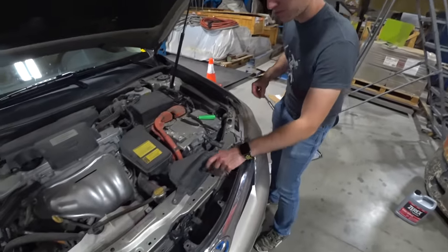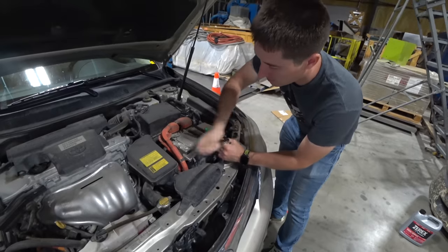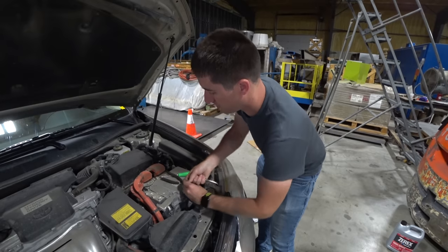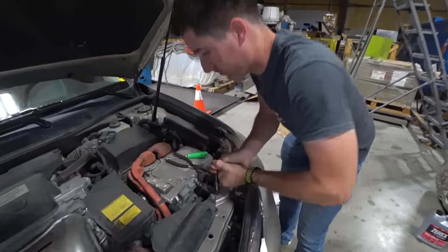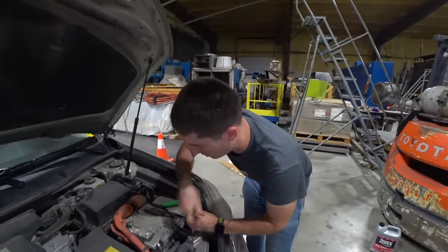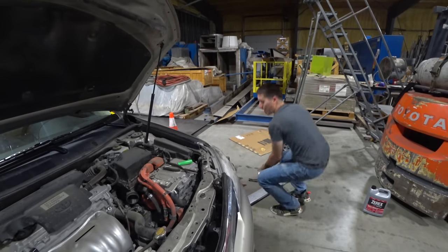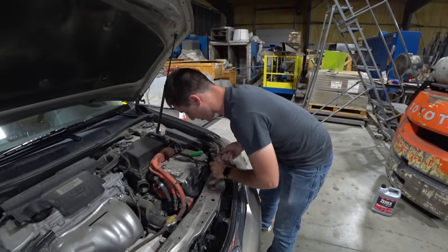We've got the grill loose and now we're going to pull this upper support to make our lives easy. I think we can get to everything once the support's off, so this will take a second to get through all these bolts. We're going to pull this whole support from the inverter. Get the bottom of the support — these have never been loose, that is for sure. The filter is actually in here and this is all just sound dampening. That was nice and easy. Toyota, don't blow my mind with how easy it is to work on your cars today.